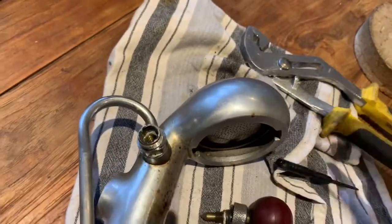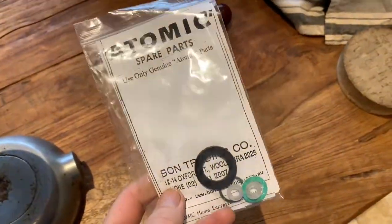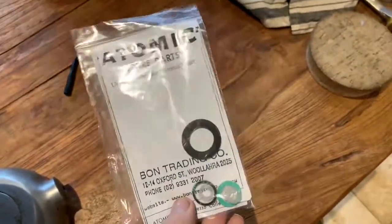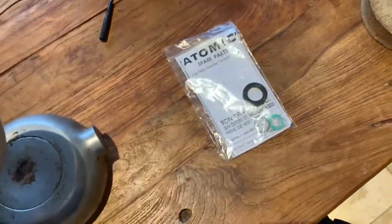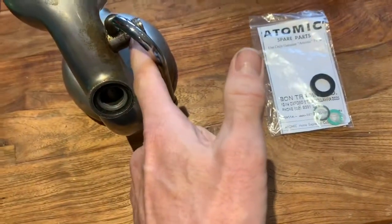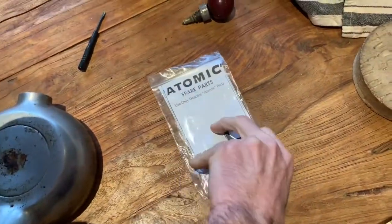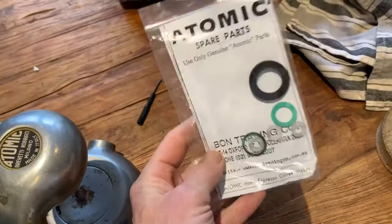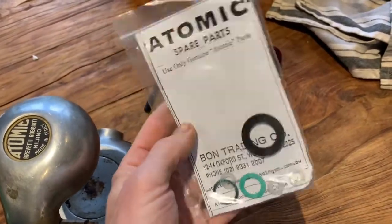What you need to do is get yourself along to Bond Trading and buy a seal. These seals from Bond Trading on Oxford Street in Sydney, Australia cost $16 or about £8.45. So if you know anyone who's going over to Australia and you've got an Atomic, get them to bring you some back. These seals include all the seals — the big black seal goes here, and all the smaller seals go in here.